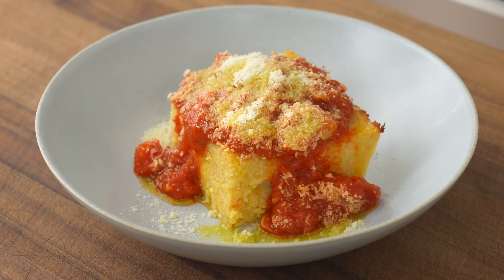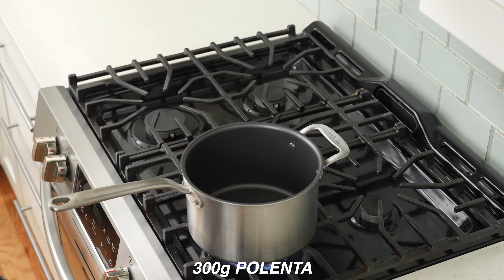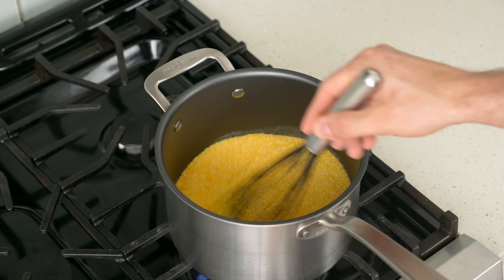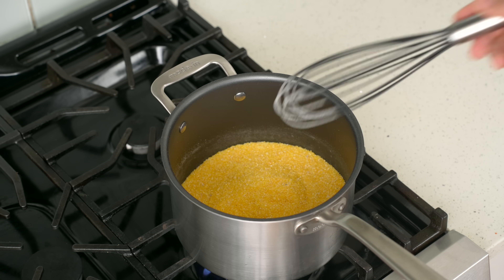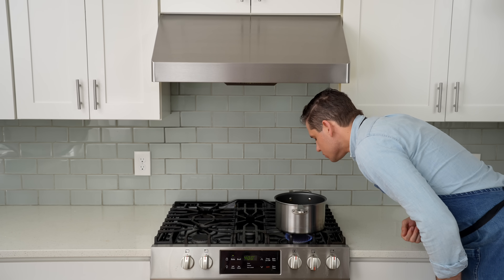First up is buttery, cheesy baked polenta with a thick, garlic-forward tomato sauce. To make it, drop 300 grams of polenta into a high-sided non-stick saucepan and toast for three to four minutes over high heat. You can skip the toasting step if you're in a rush, but that makes bland polenta in my opinion — so I always toast it. After three to four minutes of stirring frequently, it has the aroma of popped popcorn.